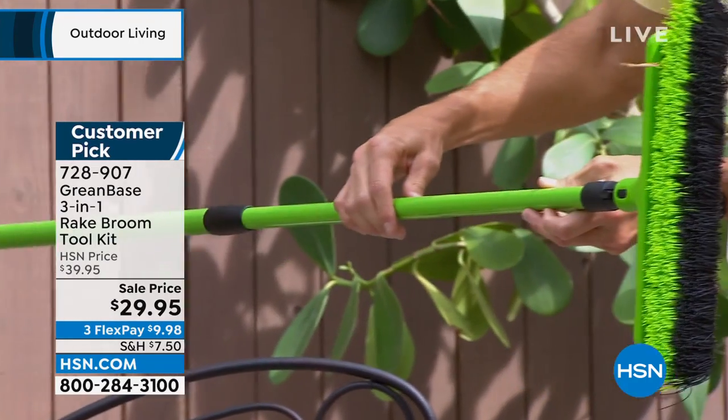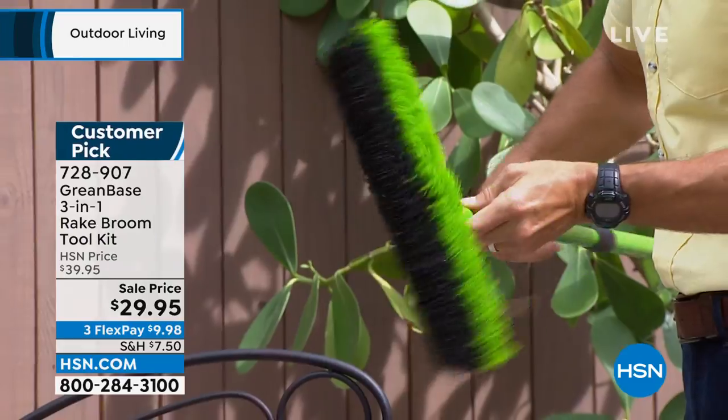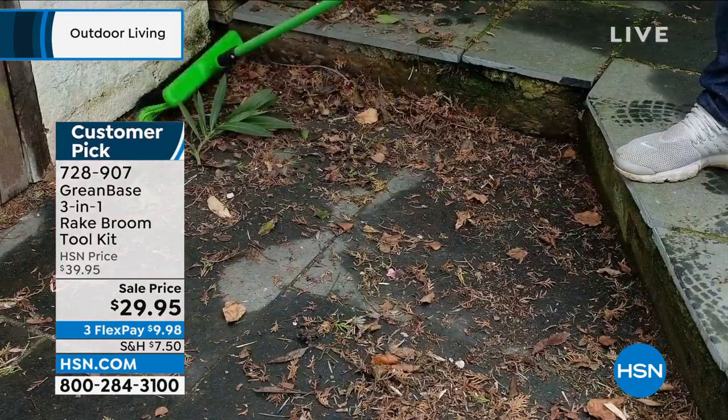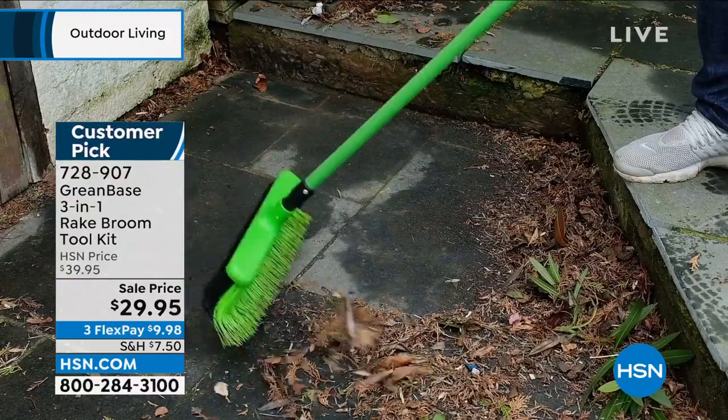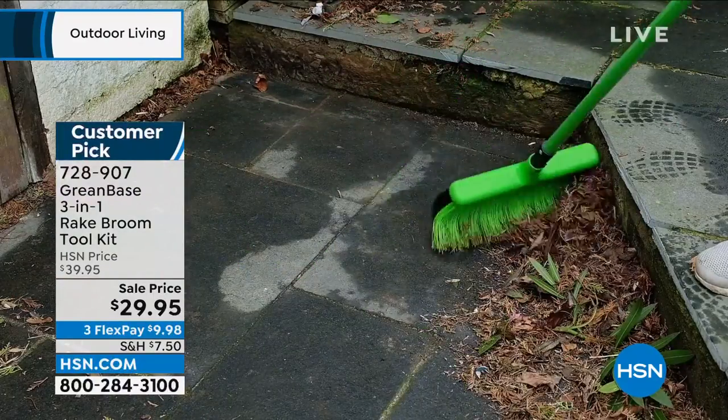Instead of all those leaves getting caught inside that rake, and all that difficulty of trying to rake with that metal rake, you're going to be able to rake indoors or broom outdoors, broom indoors, rake outdoors.